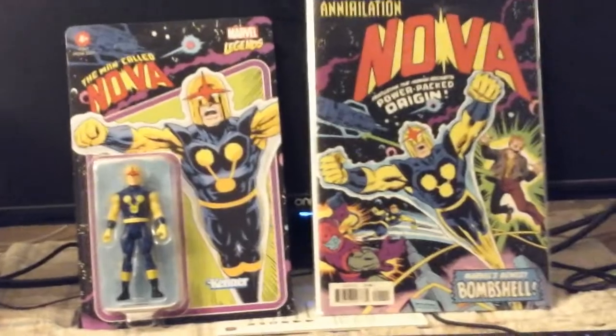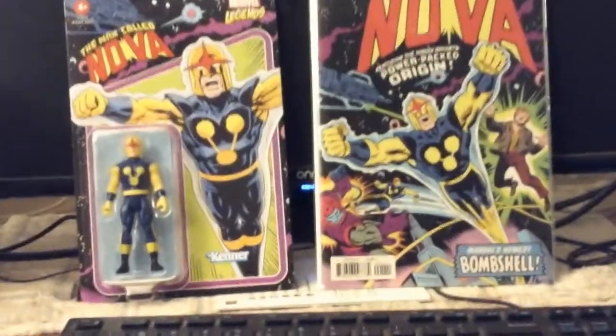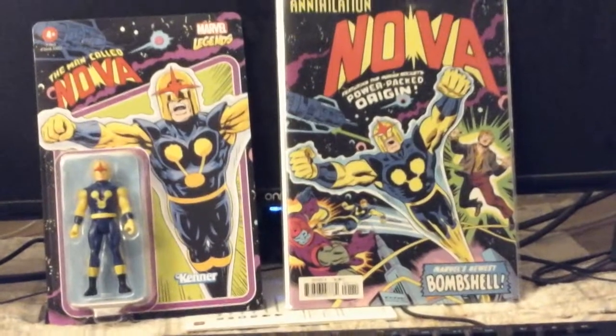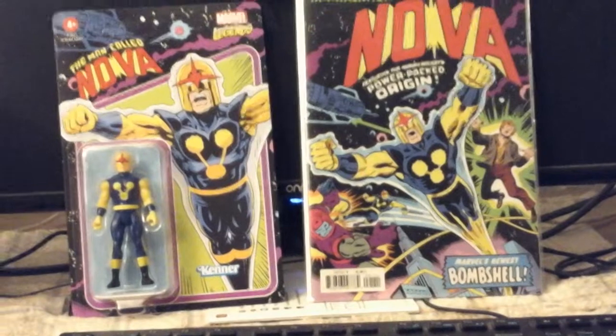The book on the right is just a book that I am showing to show the similarities between the artwork on the Ballista Card and the art on the book. This book, by the way, is a reprint, not the original book.